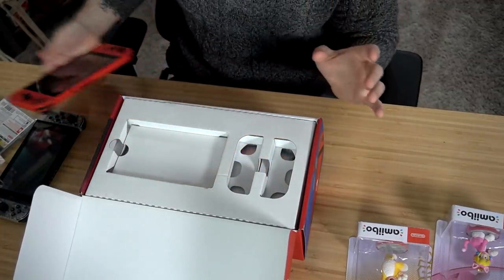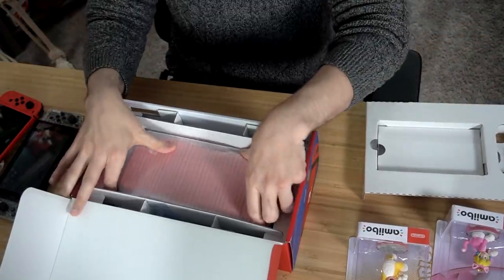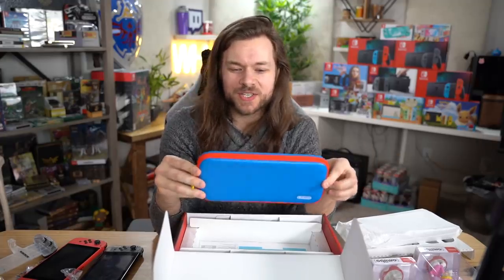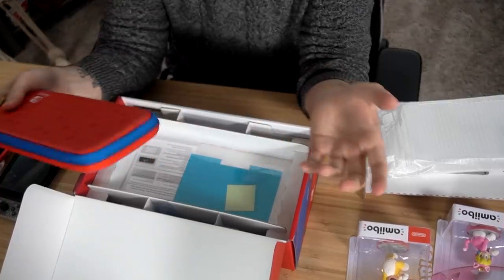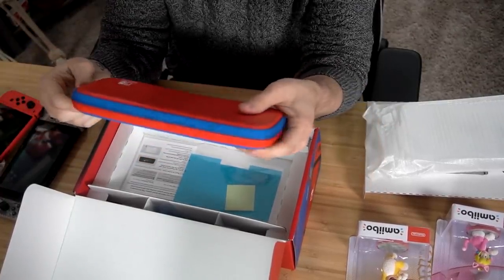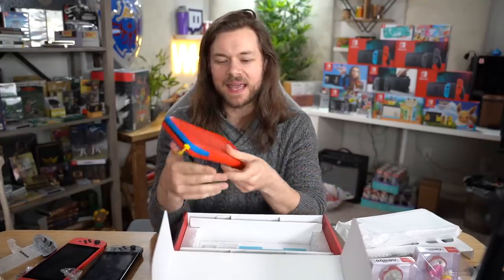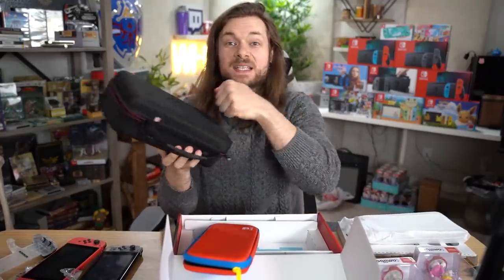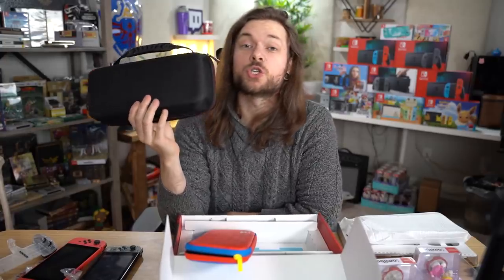Let's keep going — I want to get this bad boy on charge immediately. We have to find the charger. Is the charger red? That would be neat. I forgot it came with a little case — wow, Switches normally don't come with anything other than the Switch. That's pretty neat. It's very flimsy though — I'm definitely not about to replace my Satisfye grip with this thing.